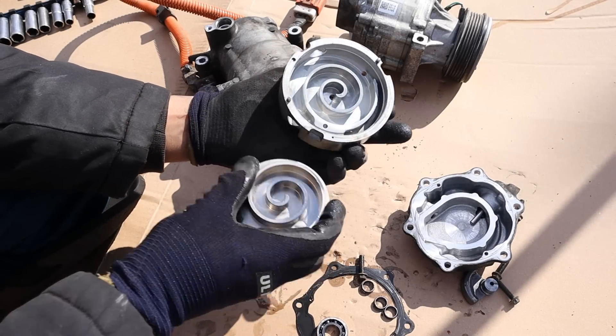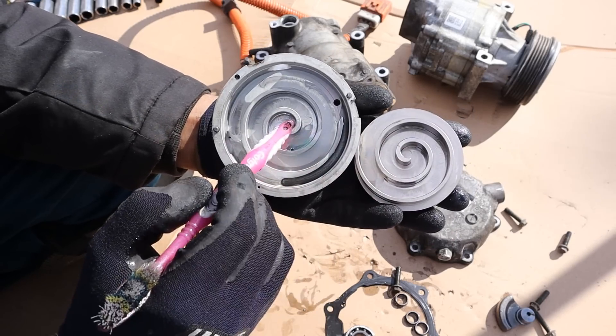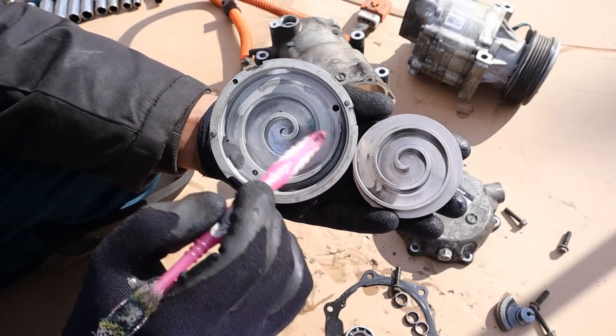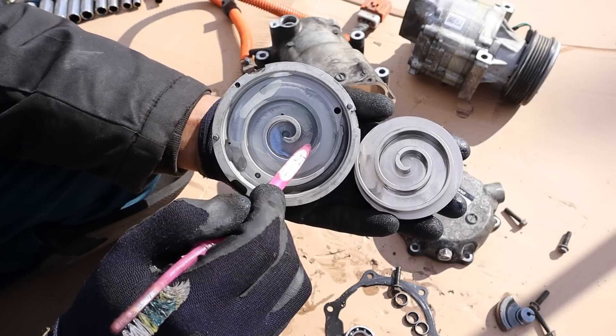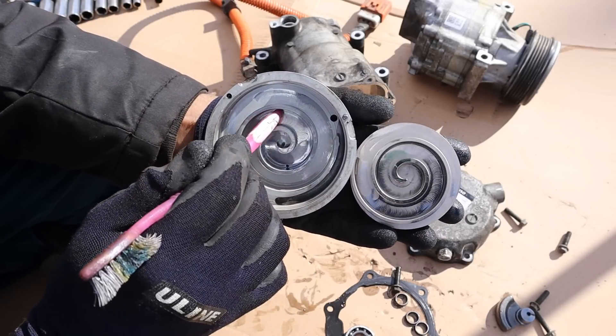Here we can see the scroll inside. Taking a look at these scrolls you can see two spirals — one is orbiting with the motor and this casing here is stationary. As that orbiting scroll moves around it squeezes the gas as it pushes it around inside the scroll.